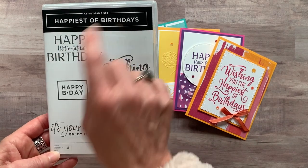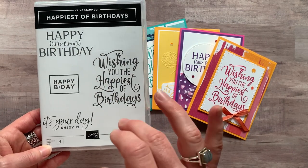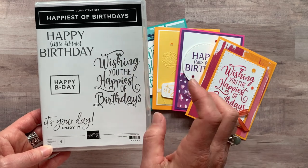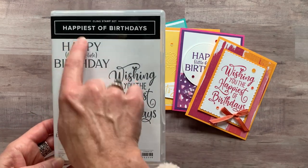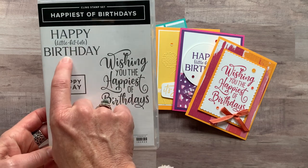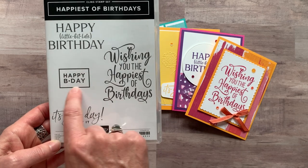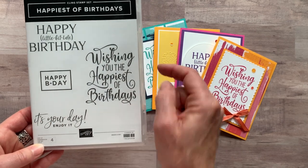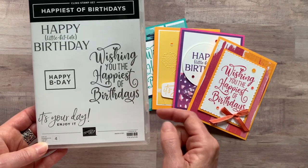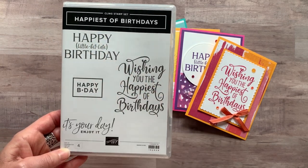This class features the Happiest of Birthday Stamp Set — an awesome, simple stamp set that we are going to pair with some other great products to make some really awesome cards. In this stamp set, we have the first sentiment: 'Happy Little Bit Late Birthday.' What a cute way of sending a belated birthday card! Also 'Happy B-Day,' 'It's Your Day, Enjoy It,' and 'Wishing You the Happiest of Birthdays.' So great sentiments — I love the font on that one too.